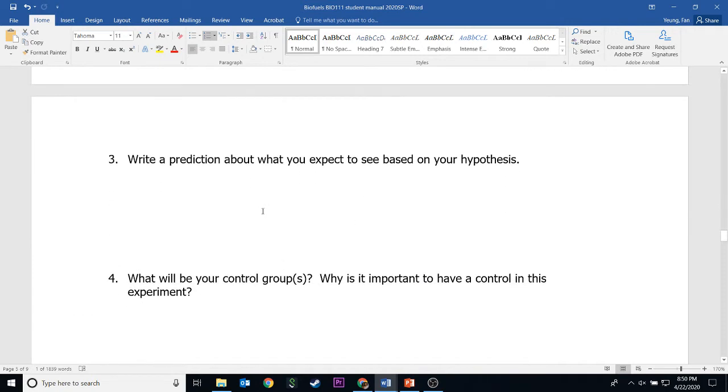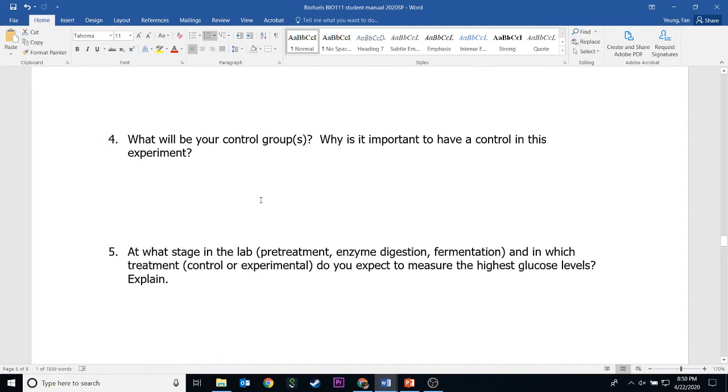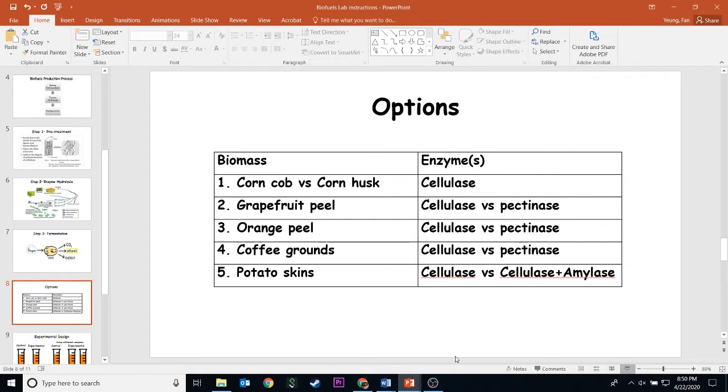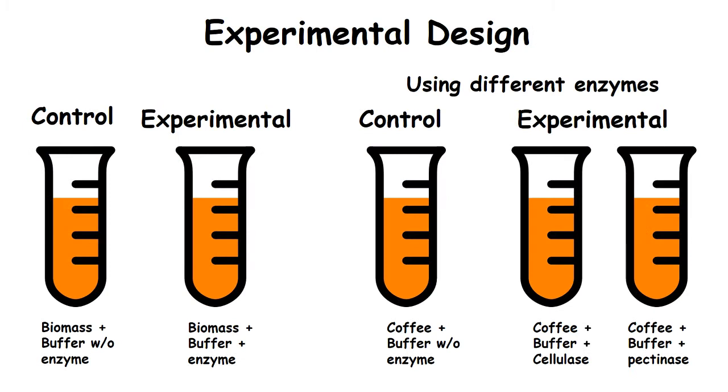Next, based on the hypothesis, you write a prediction. Now let's talk about the control groups. Here is the experimental design control group setup. This is a generic setup for the experiment. In general, the control group should contain the biomass with buffer — the only thing missing in the control group is enzyme. The experimental group is biomass with everything plus the enzyme. The purpose of the control group is to compare with enzyme versus without enzyme to see whether enzyme digestion is really working.